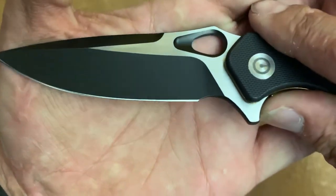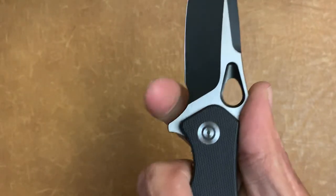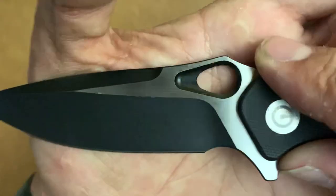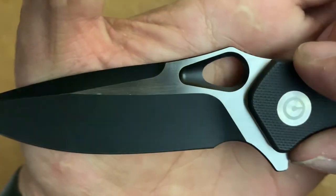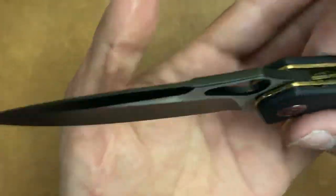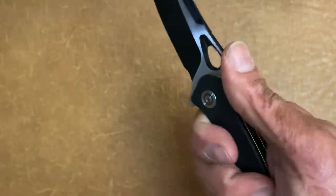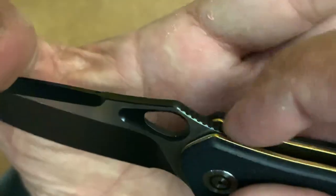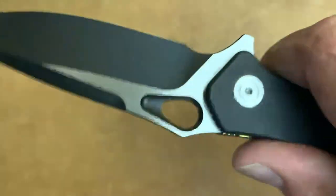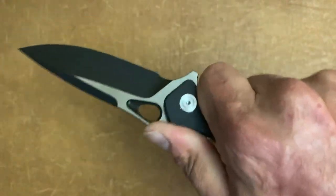You also have a large sharpening choil, or if you have skinny fingers you can choke up on there — just be careful. I wouldn't feel comfortable unless doing a light-duty task. You have a nice blade hole with a huge chamfer going around the entire thing, coated on the inside, nice and comfortable to use. There's a nice ramp on the spine for the thumb, and even with the coating, the jimping is perfectly done — not overly grippy, but combined with the thumb ramp you get a nice lock-in.